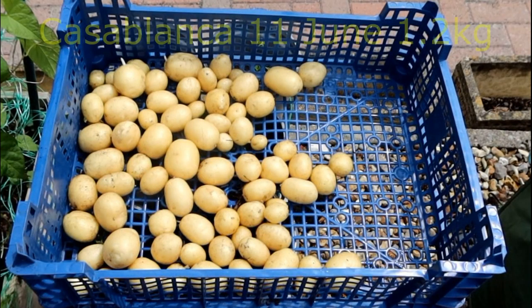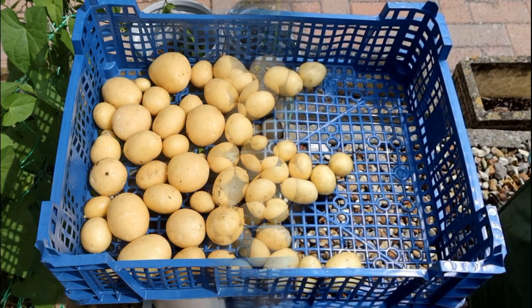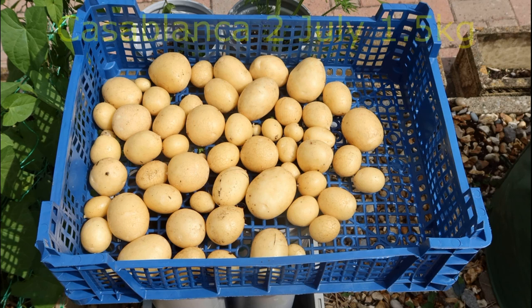Here we go with the images of the two Casablanca harvests. I tried to get the pictures looking pretty much the same so it's a true comparison. This first lot were tipped out on the 11th of June — always a special moment, your first new potatoes. And here we are with the second lot. I think you would agree they are a bit bigger, and there's more of them: 1.5kg.